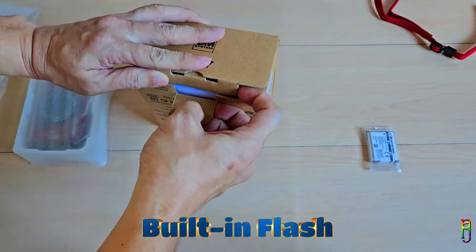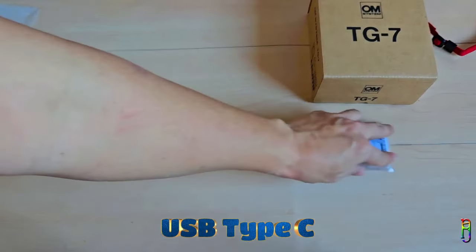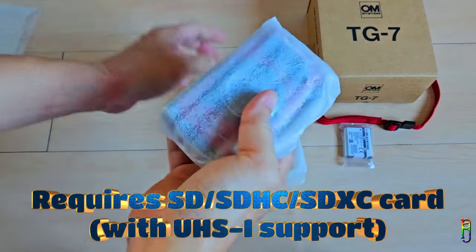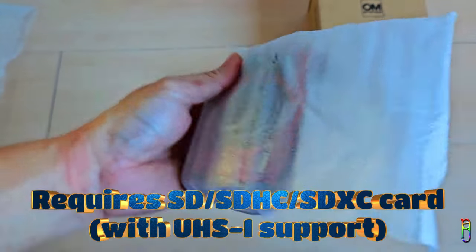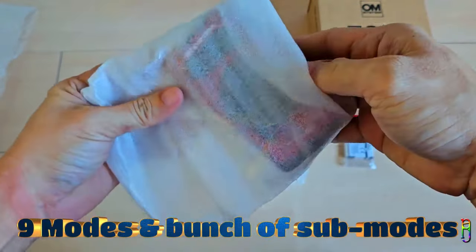TG7 has a built-in flash, a stereo microphone, a mono speaker, and it uses a USB Type-C port for charging and data transfer. It requires an SD card — not a micro SD, but the big regular SD card — to save images and videos. And it has 9 shooting modes which we'll explore later.